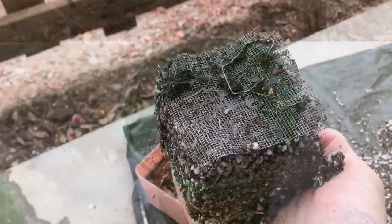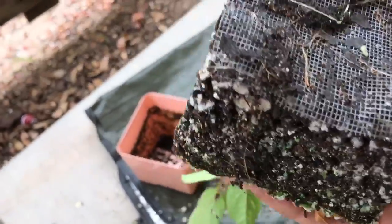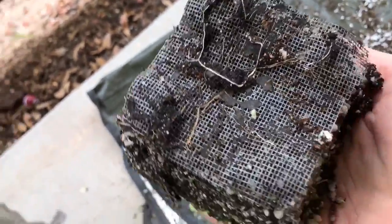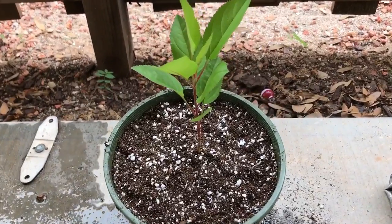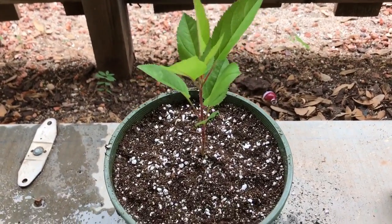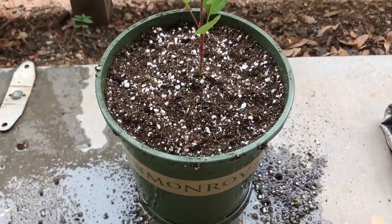Let's check it out. Here it goes out of the pot. I've got a few roots coming through the screen, but it's not rooted out yet. Here she is in a new pot. Hopefully it'll like the transplant. I'll just give it a little bit of water.